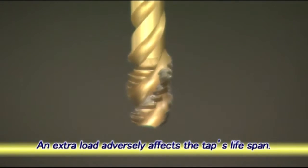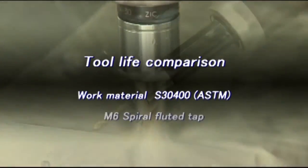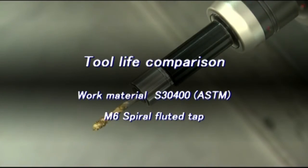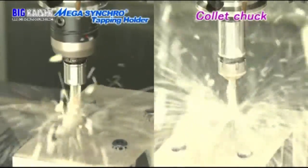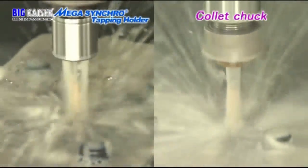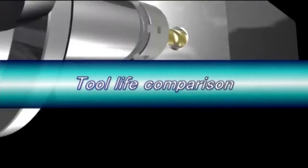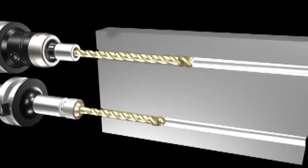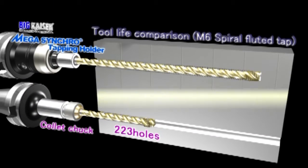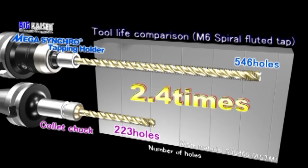Additionally, the reduction of the tapping load helps to extend the tap life. Next, we will tap an M6 thread in 304 stainless steel, which often causes breakage on the edge of taps. A tap is said to have reached the end of its life when either an edge break or entire breakage of the tool occurs. This lifespan test was conducted five times using both a collet chuck and a Mega Synchro tapping holder. The test result shows that the collet chuck can tap an average of 223 holes before the end of the tap's life, while the Mega Synchro tapping holder can increase this number to 546 holes on average. Tap life is increased 2.4 times by reducing the tapping load.